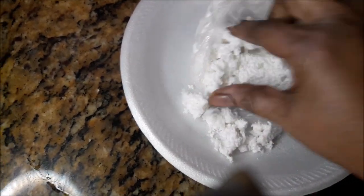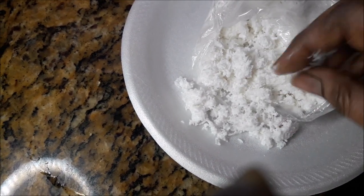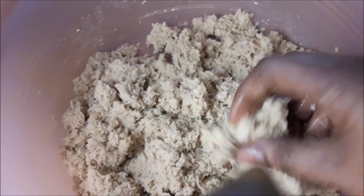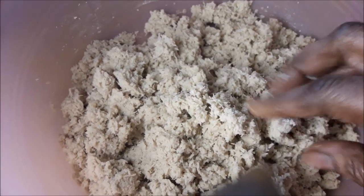Now this coconut was grated and frozen prior to this video, as well as the potato — and of course it was grated by my husband.